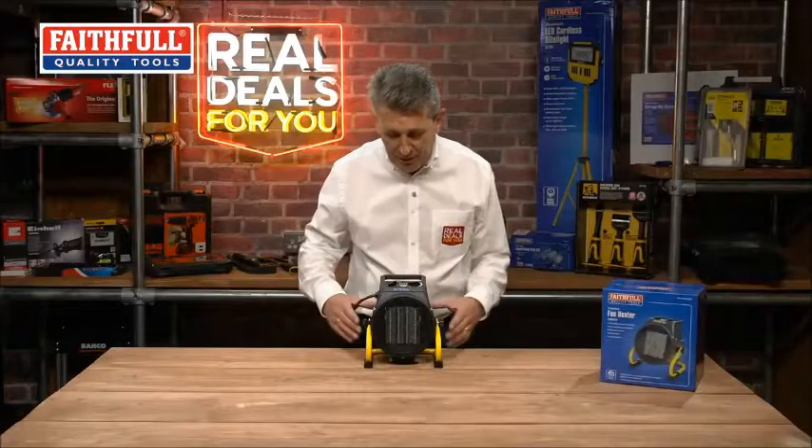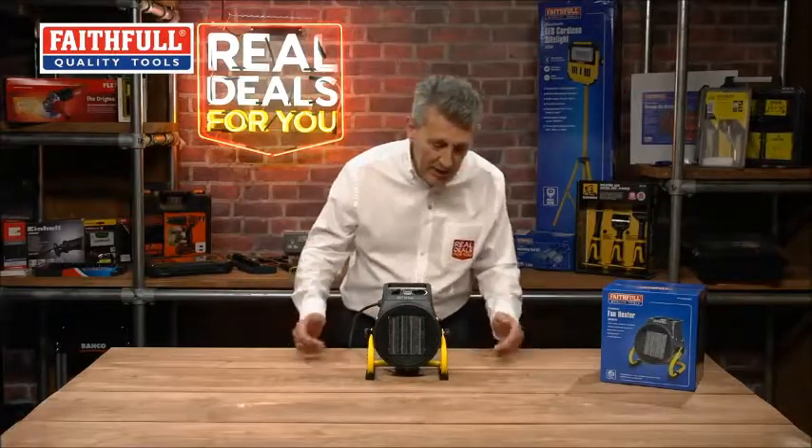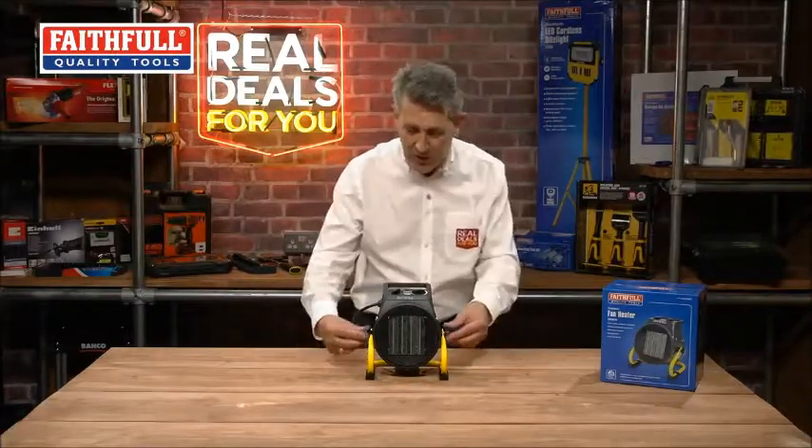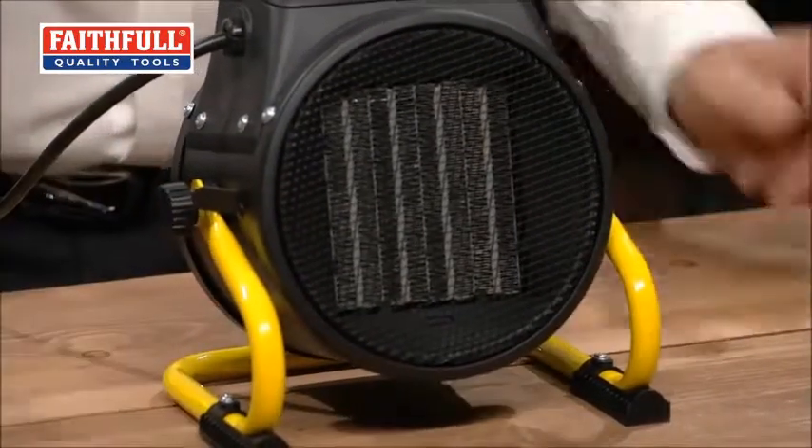The product itself is really nice and neat, compact, with a lovely little yellow stand on there as well, with fine adjustments so if you did need to angle it slightly, you can do that.